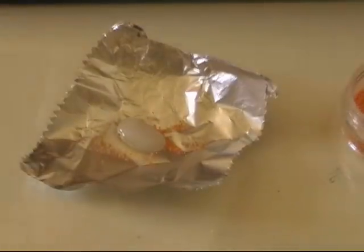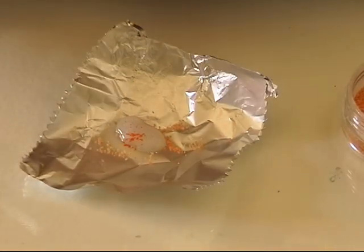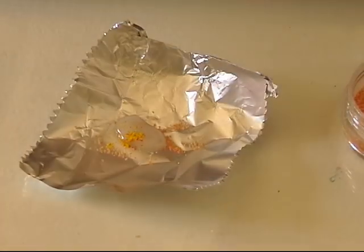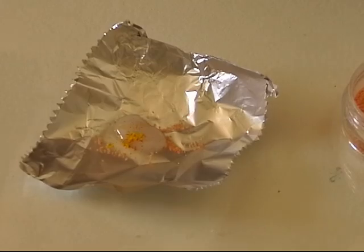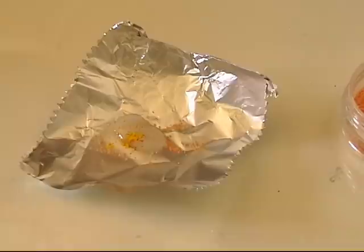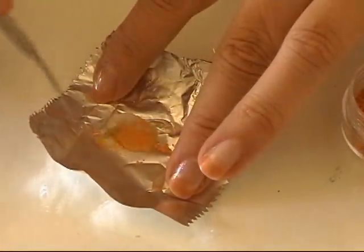I take some of my soft pastel in an orange color, put a bit in there, and then a yellow color. I mix the two colors together, and then I mix those colors in with some of the sand and the liquid clay.